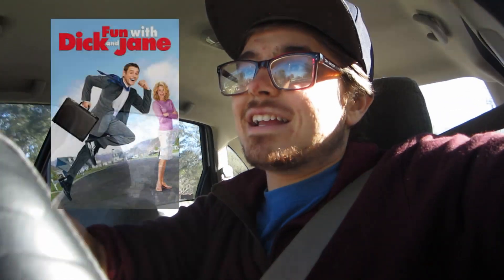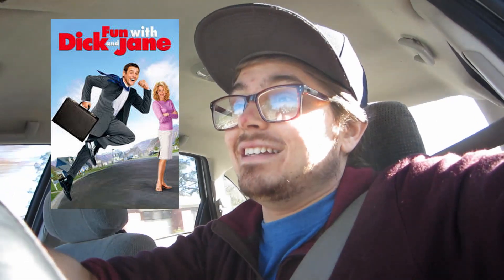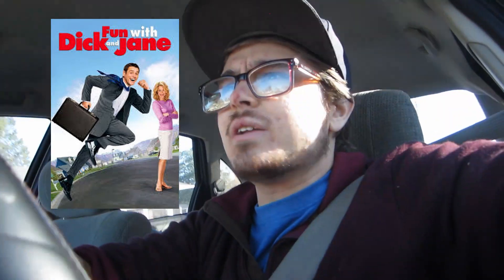I also watched Fun with Dick and Jane - it's a wild movie. It's one of those movies where they throw everything at the audience and hope some of it sticks. It goes way out there, but it was super fun and a very enjoyable time.